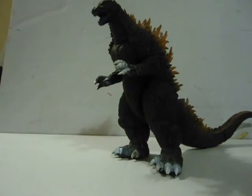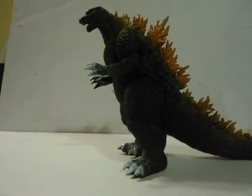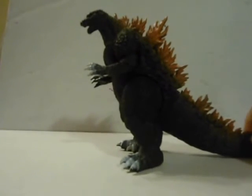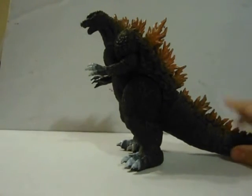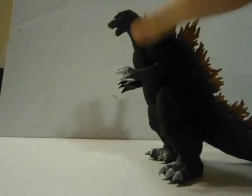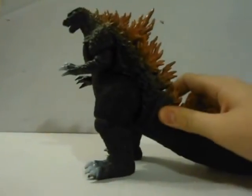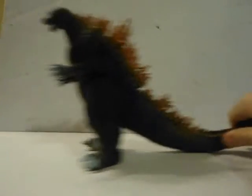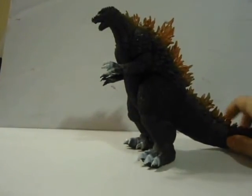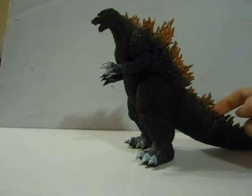Godzilla is standing in a regular standing position. Articulation: the head moves 360, arms move in and out, legs move 360, and the tail moves 360 — and this part moves too. So if you're a 2002 slash 3 fan, this repaint is a great figure.